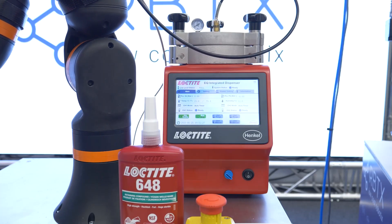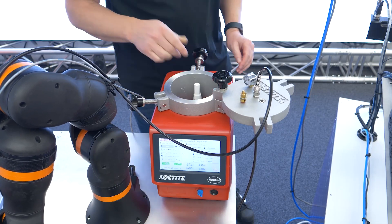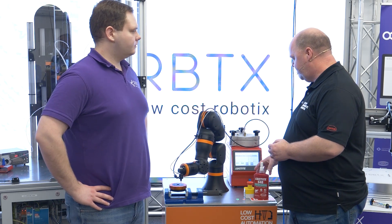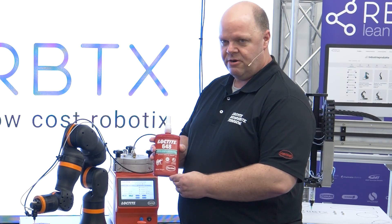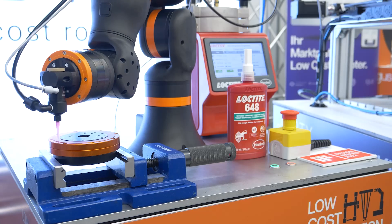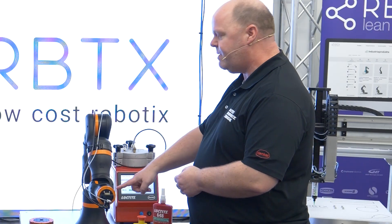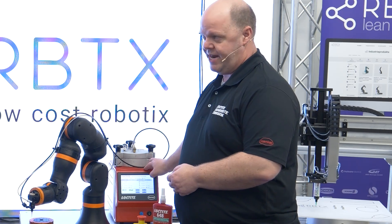At this machine we have our brand new EQRC 50, which is an integrated dispenser — meaning we have a reservoir and a controller in one unit. At this unit we can put all our 250 milliliter bottles of anaerobics, 500 gram bottles of CA, and one liter bottles of UV acrylics. The next benefit of the system is we can connect up to two dispensing valves and the system is Industry 4.0 ready.